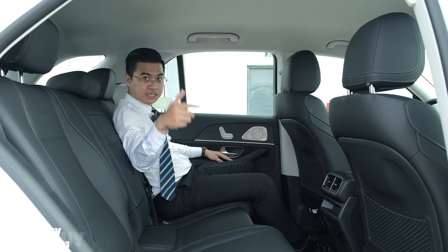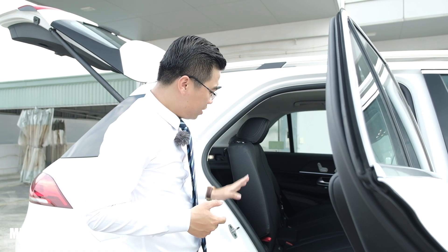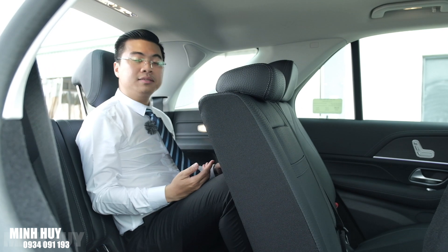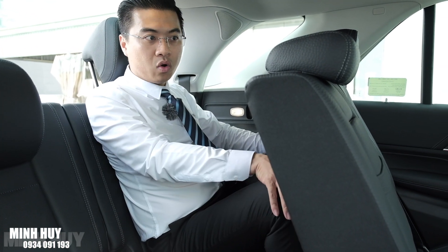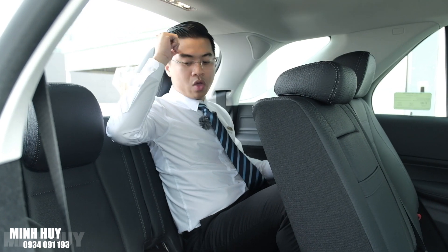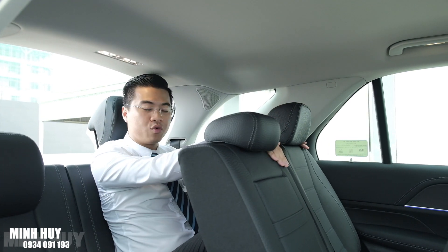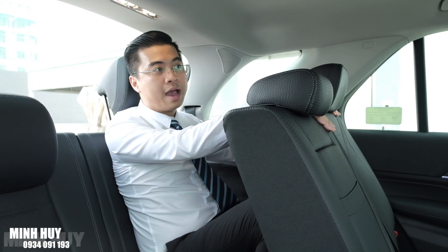Chúng ta cùng ra hàng ghế thứ ba để xem ngồi như thế nào. Chỉ cần nhấn một nút ở đây, hàng ghế thứ hai sẽ nhích lên để chúng ta bước vào hàng ghế thứ ba. Mình đang ngồi ở hàng ghế thứ ba. Với chiều cao 1m73 như mình thì ngồi sẽ không thoải mái lắm - chân hơi cong và đầu gối chạm ghế trên. Hàng ghế thứ ba này phù hợp hơn cho những người từ 1m60 trở xuống hoặc cho các bé ở nhà. Trần thì thoáng. Người lớn có thể ngồi đây nếu đi những chặng ngắn, còn đường dài thì nên dành cho người từ 1m60 trở xuống.